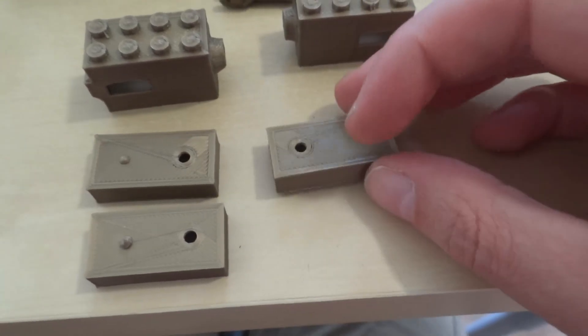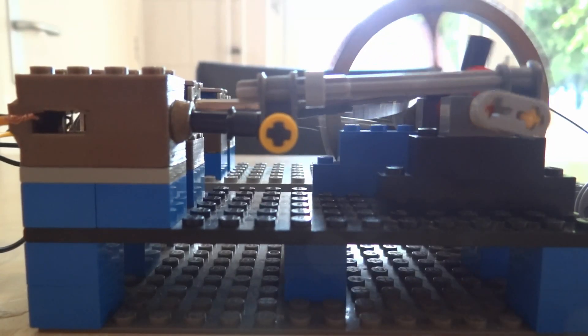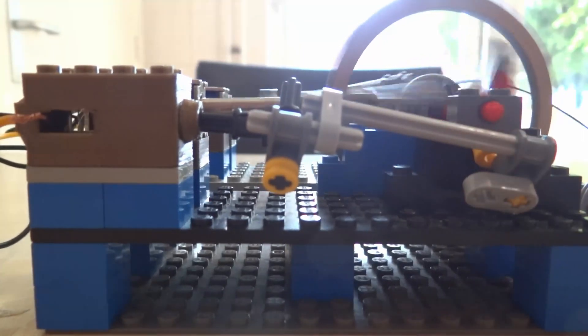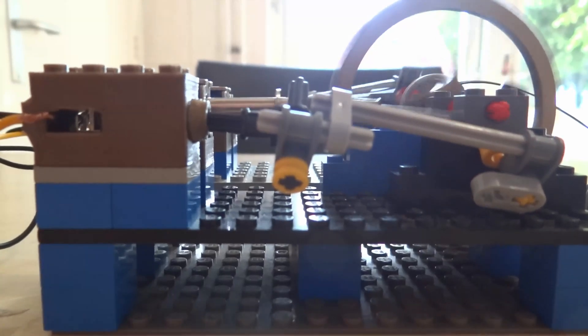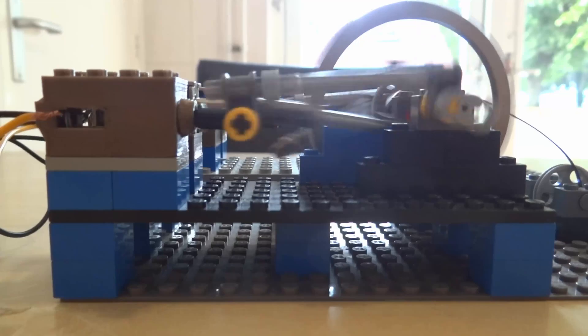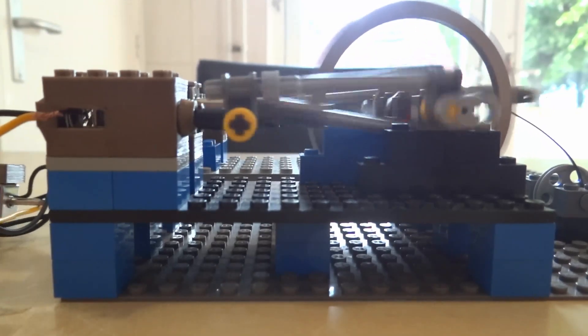The solenoid bricks should also work much better now. Two-cylinder test with the new parts. Well, that's not very sturdy — still runs though. Sure runs fast. Maybe a little too fast.